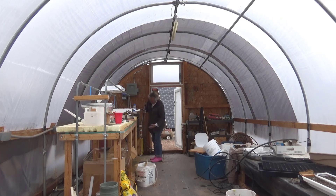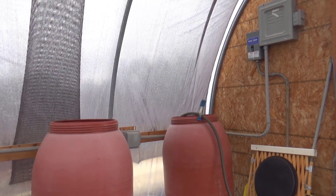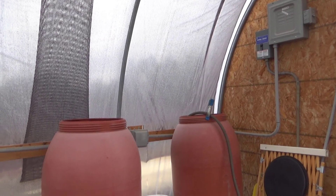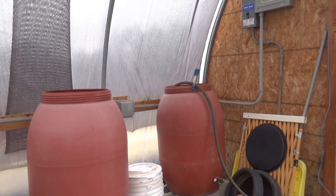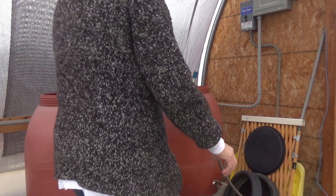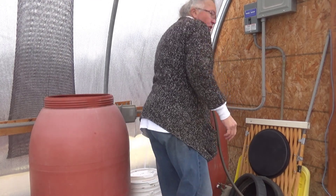I have a hose here that is attached to a pump on the other end, and that pump is going to be pulling water from the water storage tank. I've used a simple spring clamp to hold the hose in place. This is not a high pressure situation, but the last thing you want is to have your hose fall out on the ground and dump water, because water is way too precious around here. Make sure that this is closed — which it is — and we're all set to go.